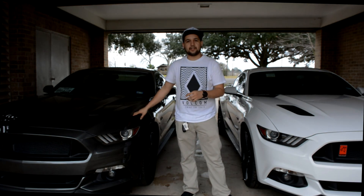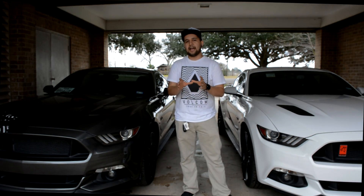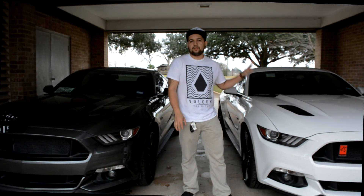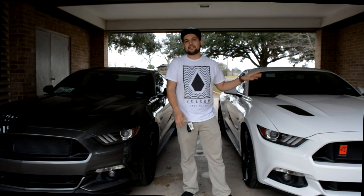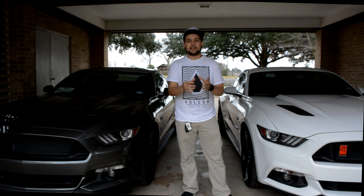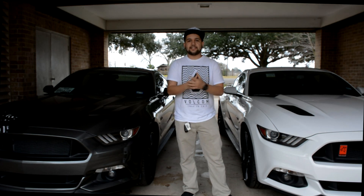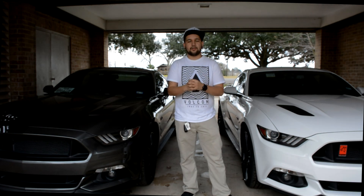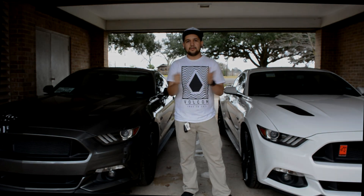This one has the Corsa double X-pipe with Roush axle-backs and this one has the Ford Racing X-pipe with the same Roush axle-backs. I'm just going to do a couple clips of how they sound at idle and then a lot of the revs that we're going to do here in the video. So stay tuned and enjoy the video.